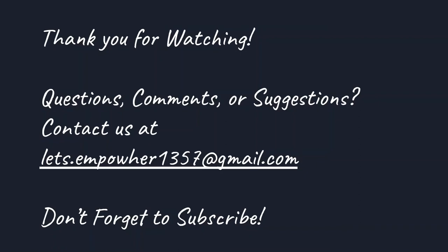Thank you for watching today's video. If you have any questions, comments, or suggestions, feel free to drop a comment in the comment section below or contact us at letsempowerher1357@gmail.com. And don't forget to subscribe.